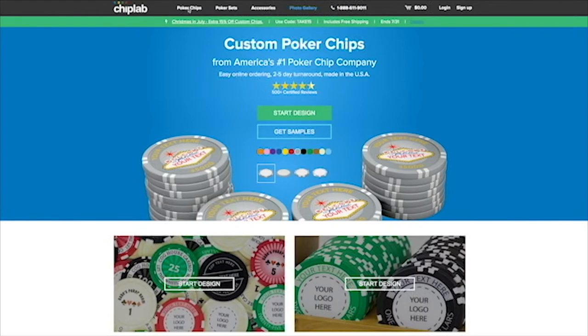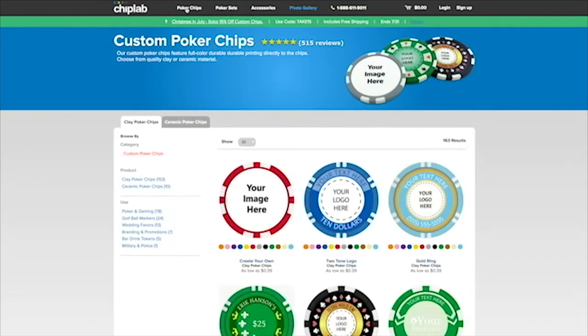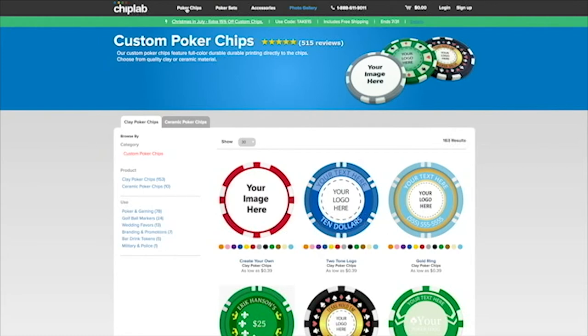When you visit ChipLab for the first time, you might be overwhelmed by the amount of options presented to you, but don't worry, the process is fairly simple.